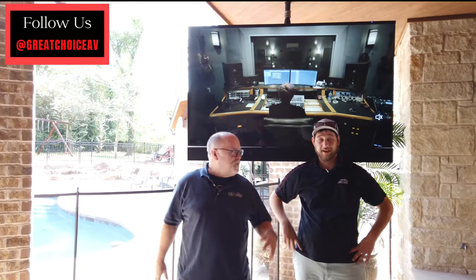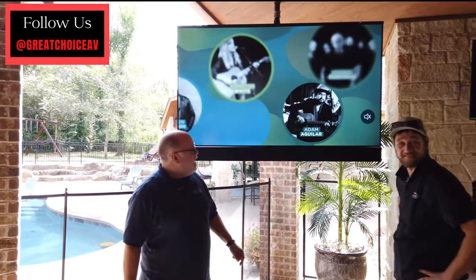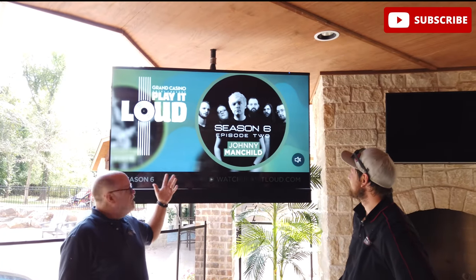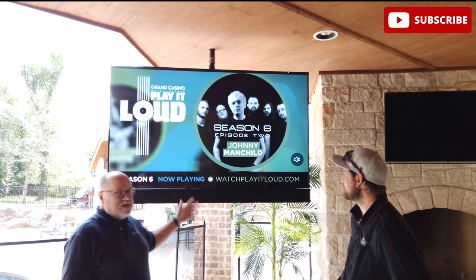Hey guys, it's Steve from Great Choice Audio Video here with Ronny. And we just finished installing a new 75-inch Sierra Shade Series Outdoor Television.